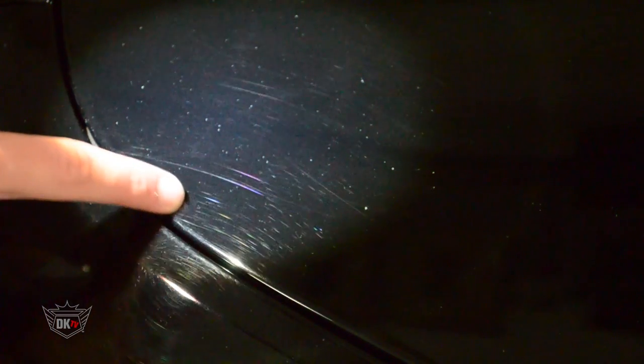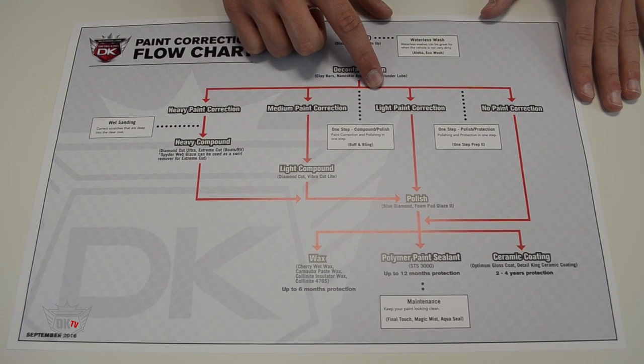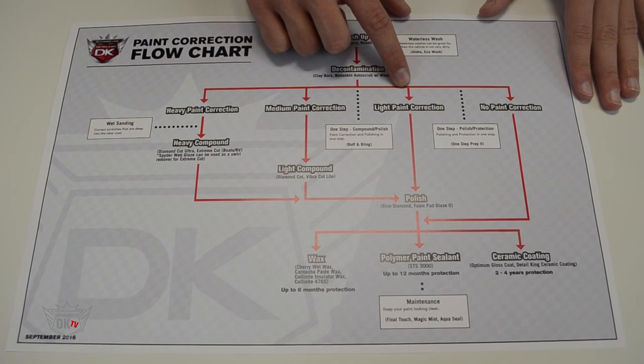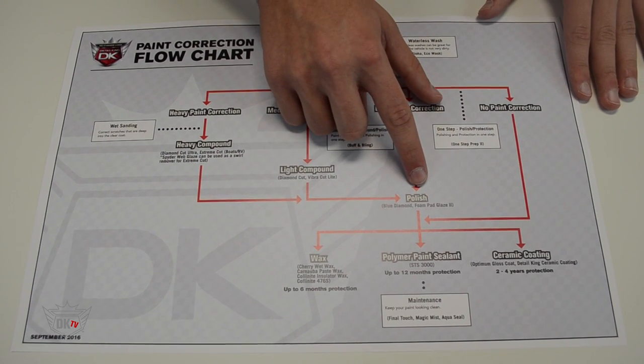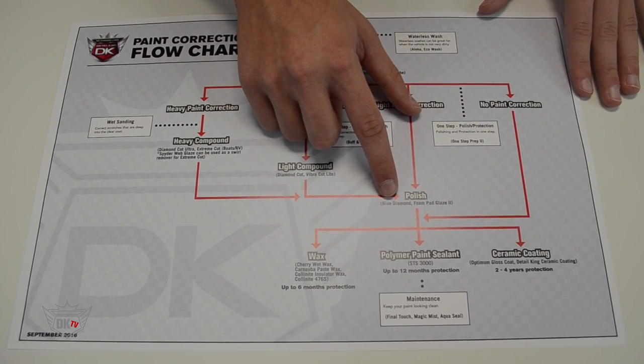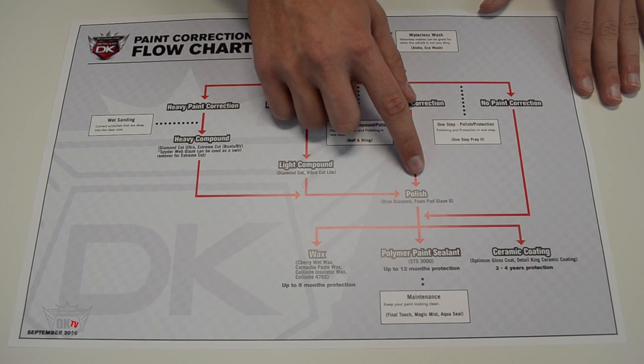As you can tell, this black paint is filled with light swirls that just kill the overall look of the vehicle when it is in the sunlight. To achieve the best results, we're going to take a look at our DetailKing paint correction flowchart. Since we know the paint just has light swirls from our inspection, we will be doing a light paint correction.